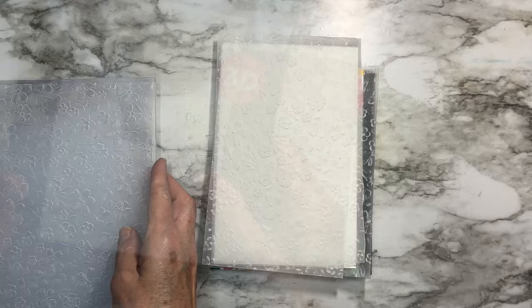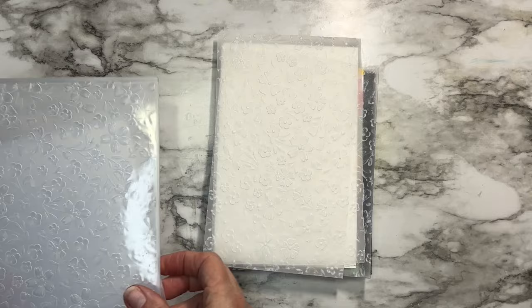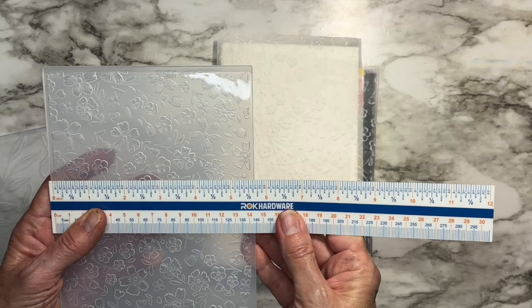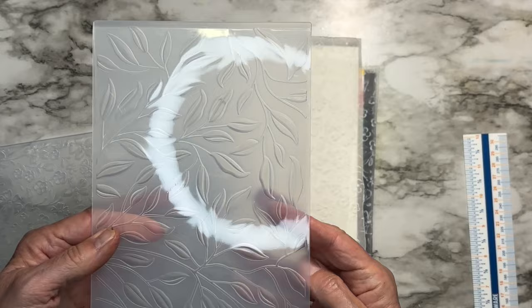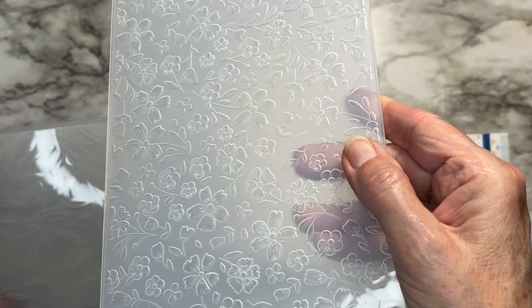I've been playing around with 3D embossing folders. I got some new ones from Spellbinders — this one with all the flowers is called Flower Frenzy, and this one is called Leafy. These are huge — the actual design is five and a half inches by eight and a half inches. Having them this big just opens up your world for so many projects.